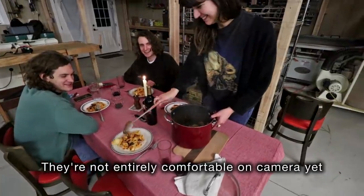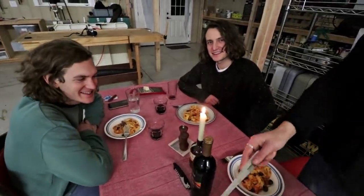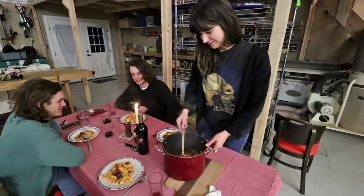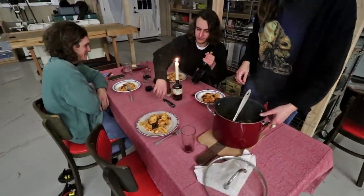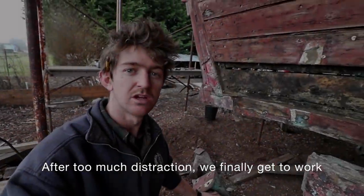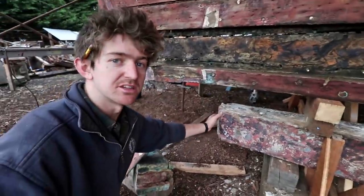So these guys just arrived from England — this is Matt and Tom. She's made a nice pasta and we've got a dining table in the workshop.